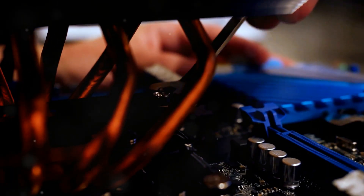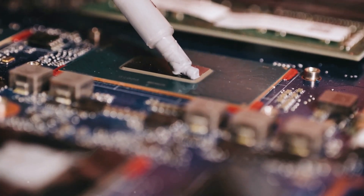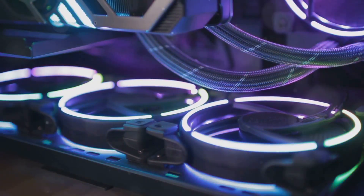Watch closely as we show you how to do this step by step. Finally, we fill the system with coolant. Be careful here — use gloves and avoid spills. Once filled, run the system to remove any air bubbles in the tubes. And there you have it — your custom water cooling system is up and running.